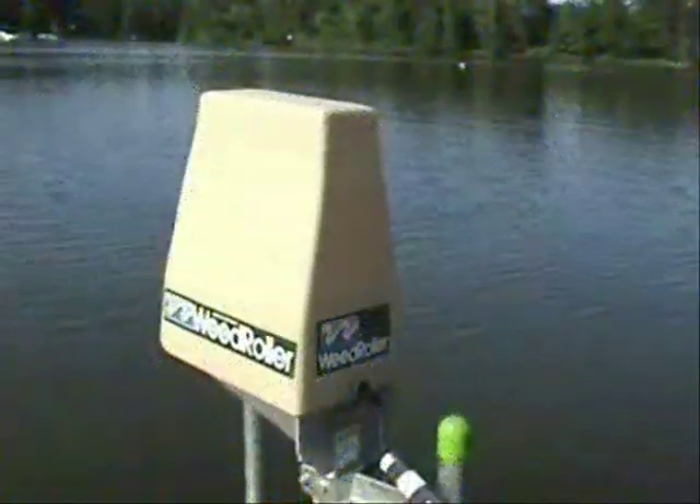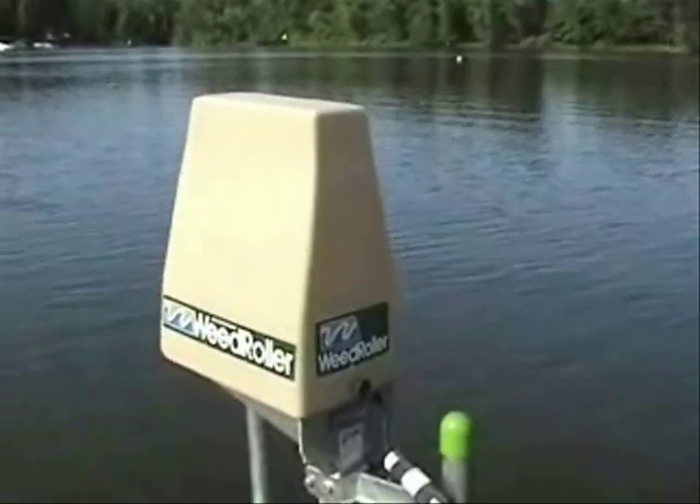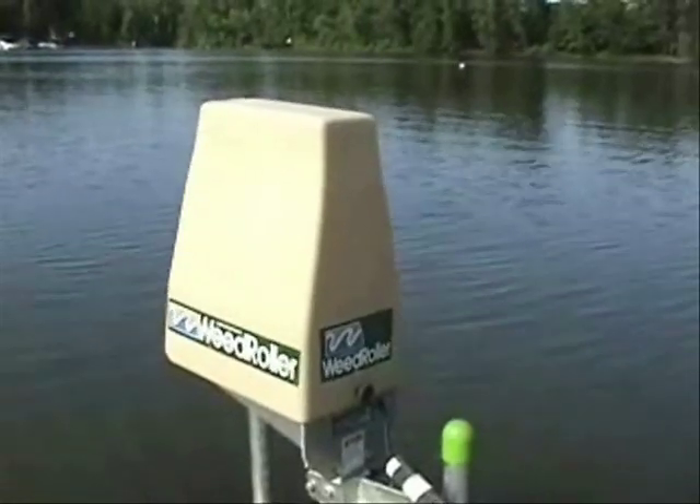Hey, it's Bruce with the Weeders Digest. We're talking about the weed roller today. The weed roller comes with a power head and extends up to a 21-foot, 28-foot, or even up to a 35-foot arm — and you've got to remember that will double. So if you wrap it around 270 degrees around your dock or pier, that 35 feet becomes 70 feet. So you really get a wonderful area.